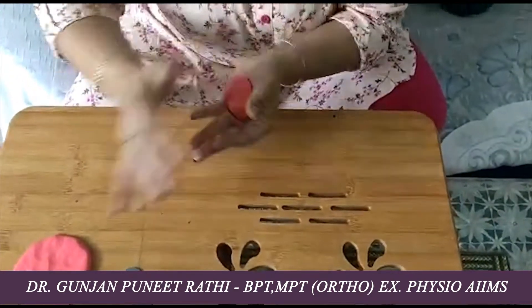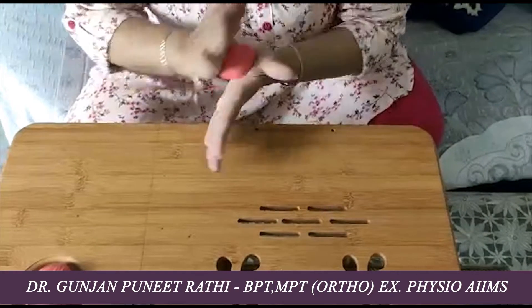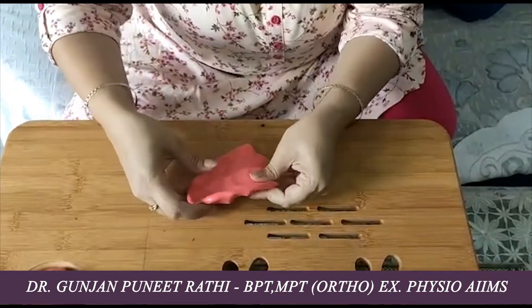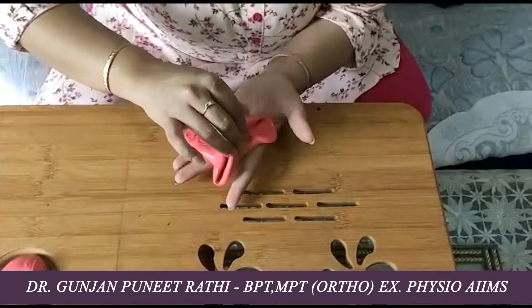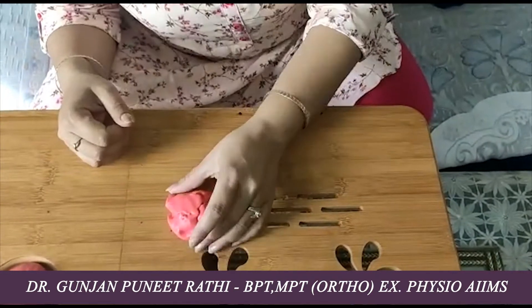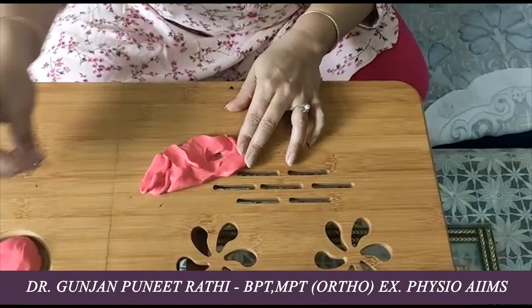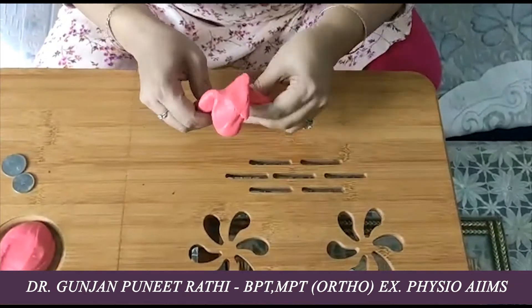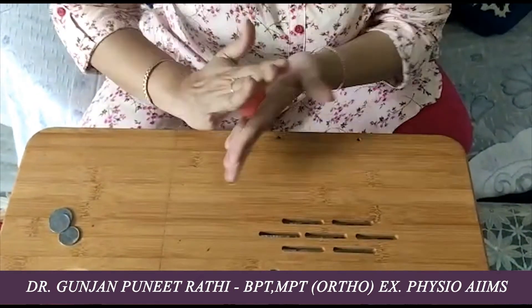Another activity uses pegboard pins or coins which can be hidden inside the putty — make it into a game. Tell your kid you are hiding some coins or pegboard pins inside the putty. Flatten the putty and hide the coins or pins inside it, then ask the child to find where the coin is placed, like a hide-and-seek game. When the kid searches for the coin, they are using the intrinsic muscles of the hand, which will get strengthened through this maneuver.